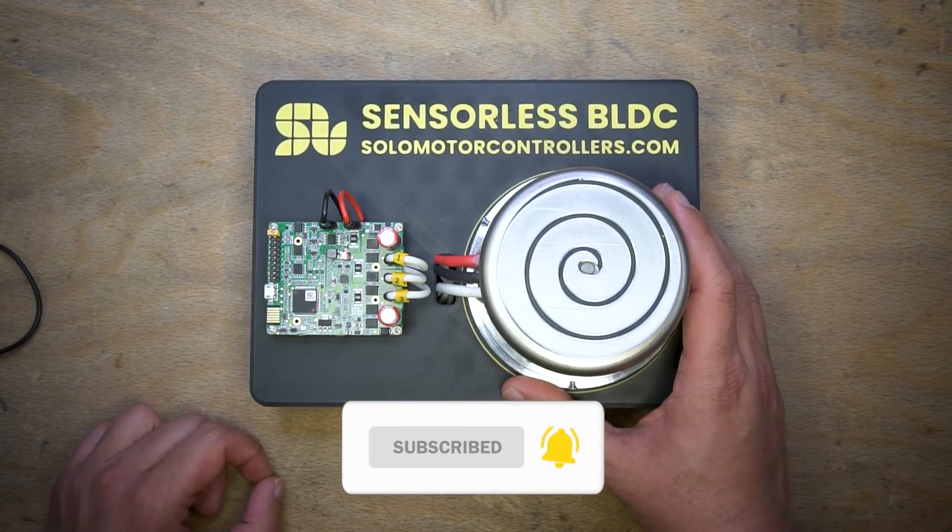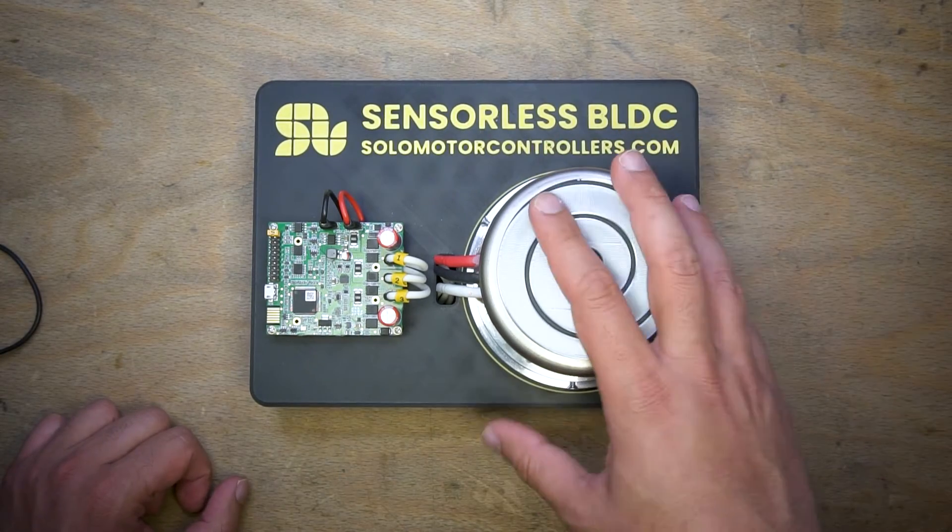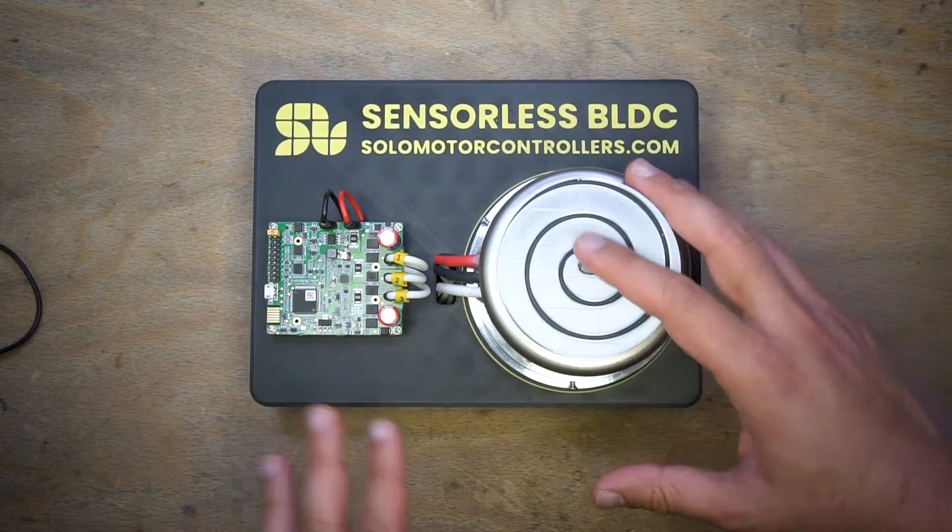I'm going to control everything through Motion Terminal and show you how you can achieve closed-loop sensorless control on this.